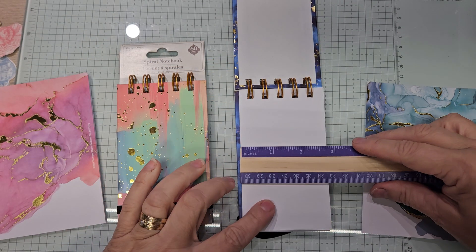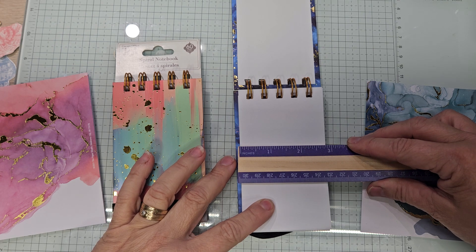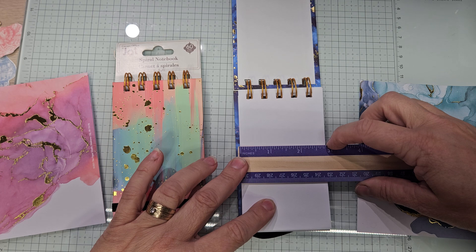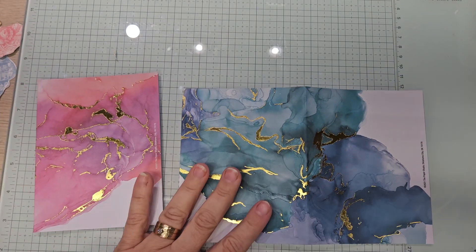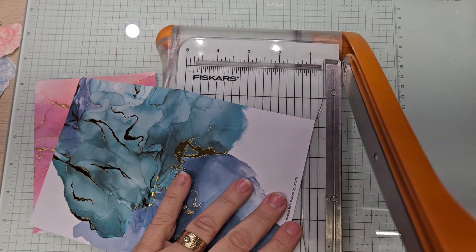Using the good ruler that has the measurements I can see. We are going to cut that to two and seven sixteenths. So let's move the little notebooks and cut — two of each. Two and seven sixteenths, right?